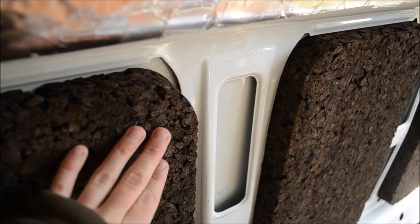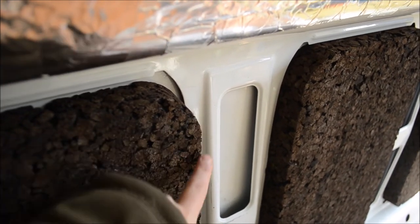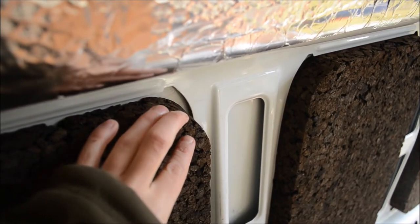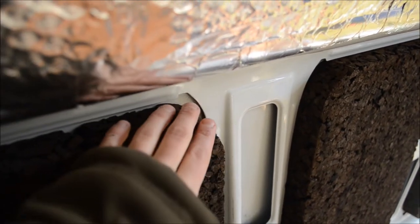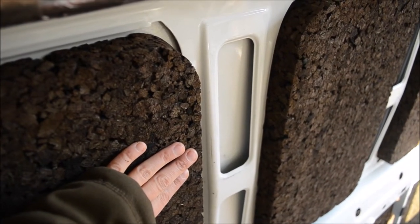One thing we still have to do is fill up these gaps, because we didn't cut this at a slanted angle — that's way too difficult because the cork crumbles as you cut it. So we decided to do a straight edge and fill this up with a different material, but we're not sure how we will do that yet.